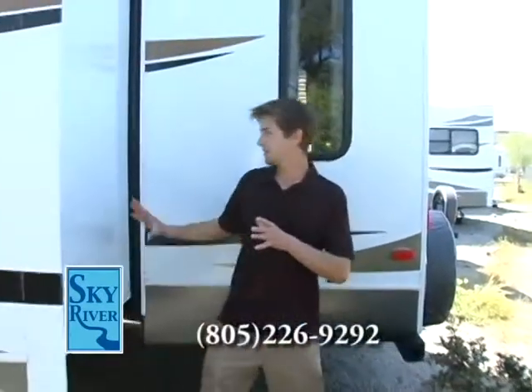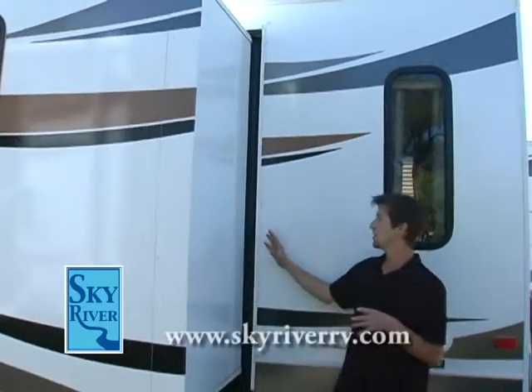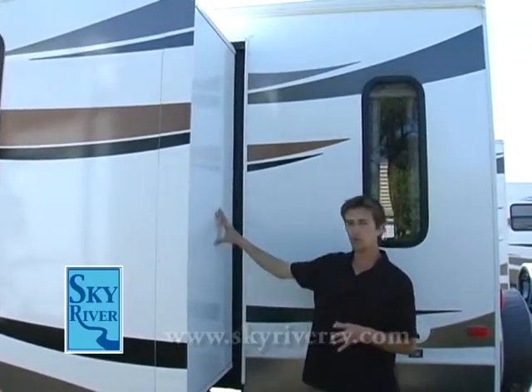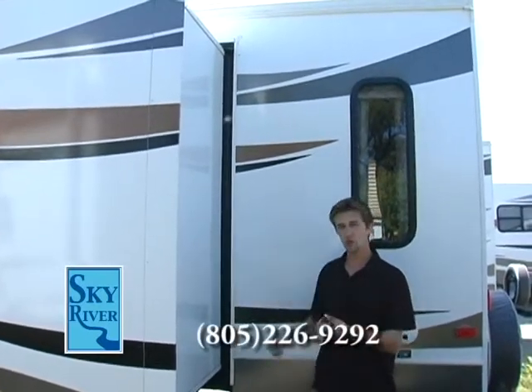Also, if you notice, Cougar uses a 33-inch deep slide. This gives you a lot more room on the inside. It's fully electric, and if for some reason your battery dies, you can still crank it in manually.